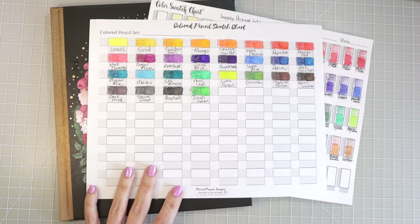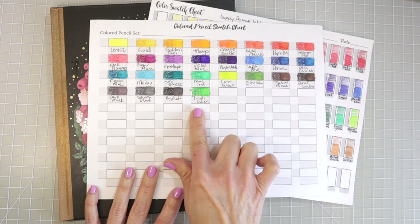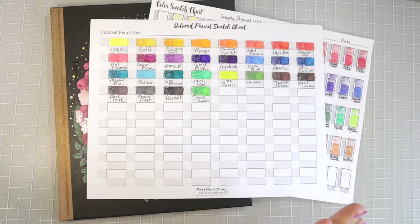When I did that video, a few of you let me know that I had only swatched 27 colors. The one color I did not swatch was the jungle green, so I went ahead and just added it down there. I am going to be putting them into order and then creating my own swatch chart and putting them all onto one swatch.